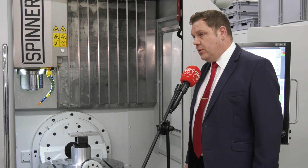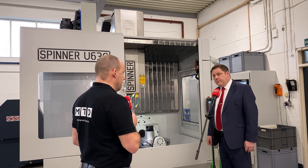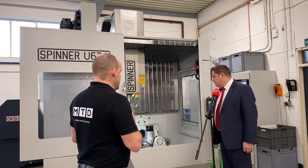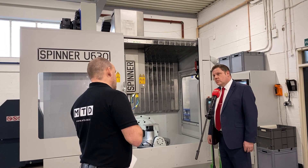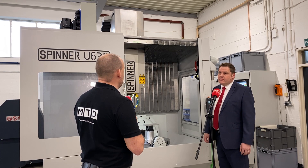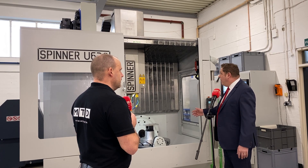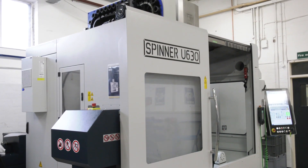You have a direct drive spindle on this machine, and the scales that were mentioned. There's also measurement probing on here supplied by Blum. The access to the machine is great as well — sometimes we talk about enhanced technical features but don't look at the ease of use for an operator. From an access point of view for loading and for the operator to get into, it's fantastic. When you look at the footprint — around two and a half metres by two and a half metres — you've got a big working area, a very small footprint, and very good access.